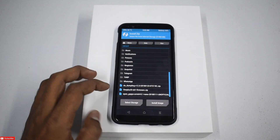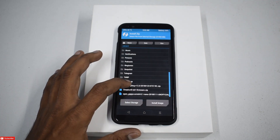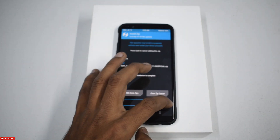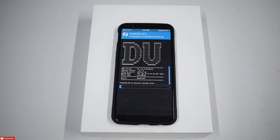We go to Install. First the firmware, then the ROM, and then the zip. Swipe to flash. So while this flashes, let me talk to you guys.